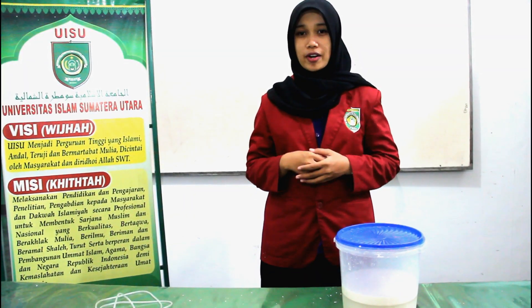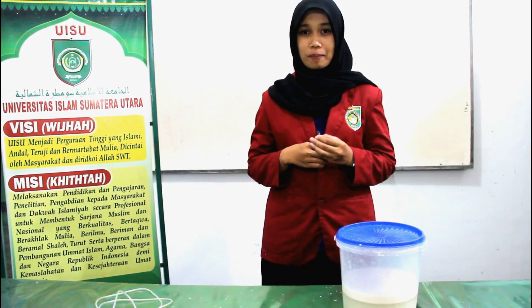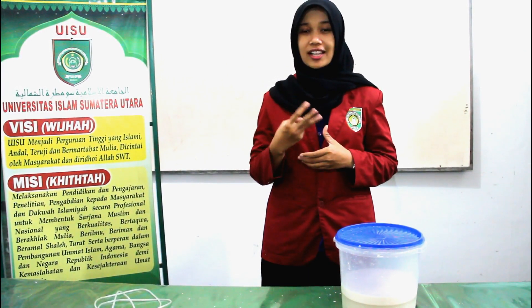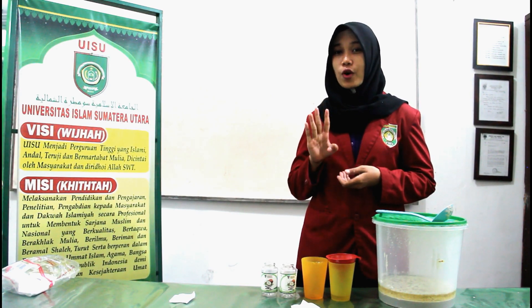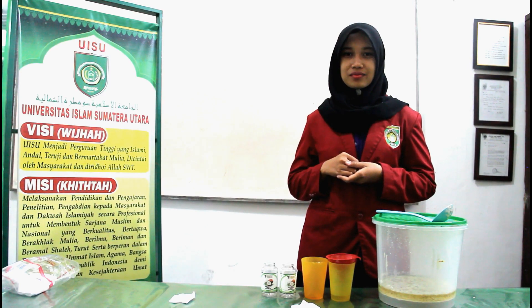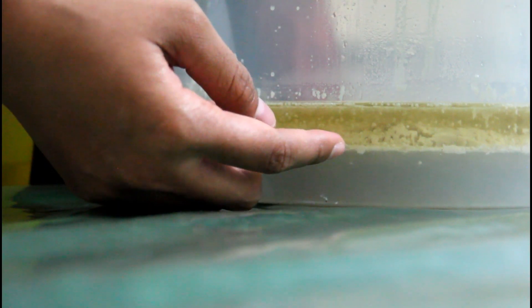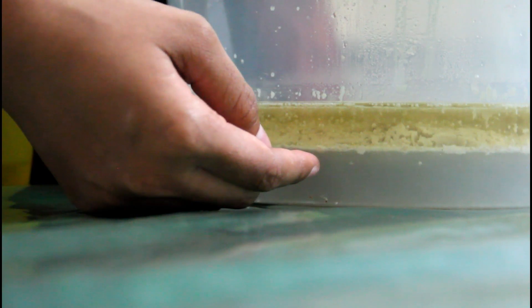After we have separated the water and coconut milk, let the coconut milk sit for about 24 hours until it forms 3 layers. After incubation for 24 hours, 3 layers form: the top layer is oil, the middle layer is blonde dough, and the bottom layer is water.